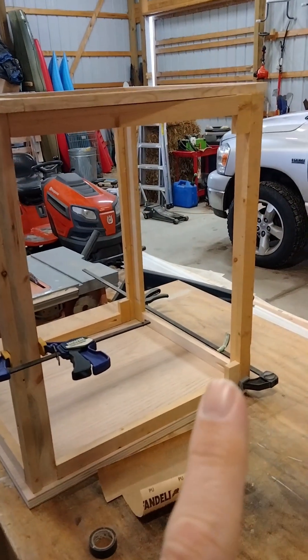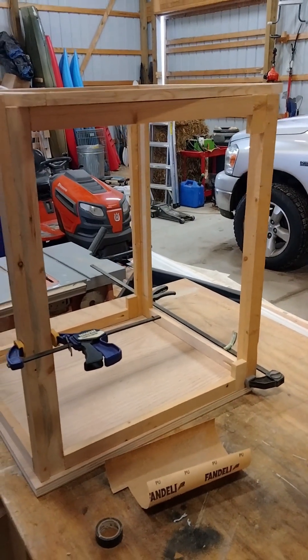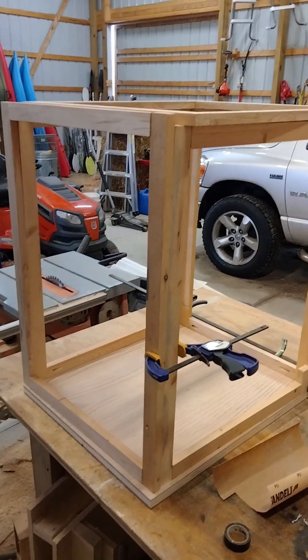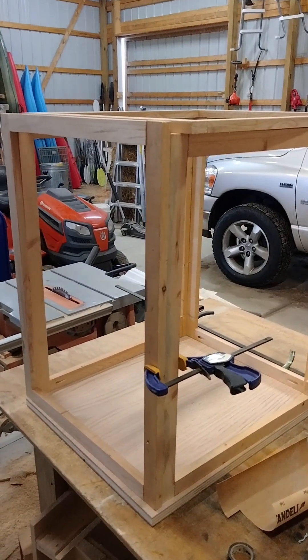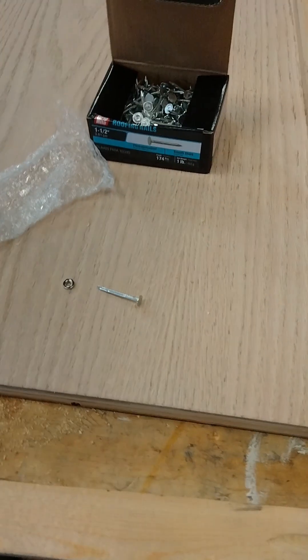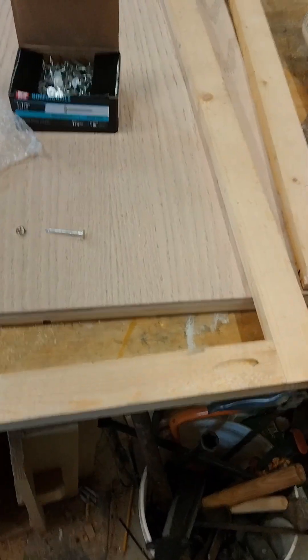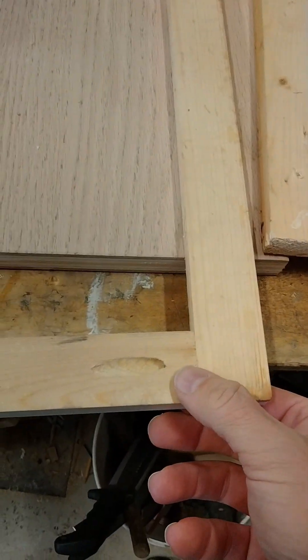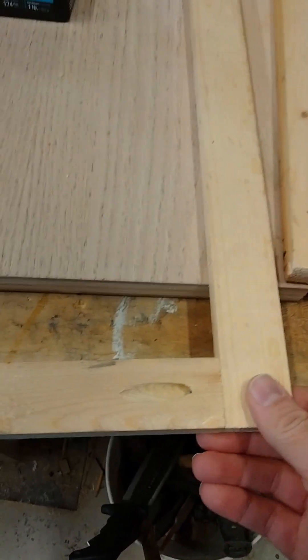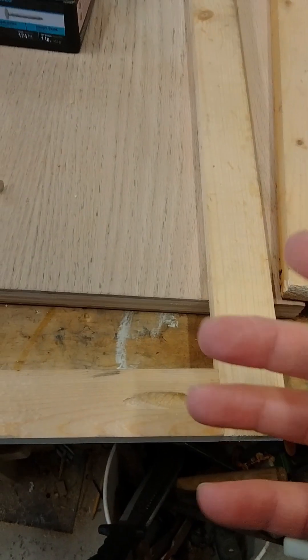You can see right there I actually measured wrong, so I just glued in a block and made it work. It's all just held together with clamps at the moment, and we're going to put in some magnets to hold it together. I made these frames with pocket hole jigs — just one screw per intersection — and it seems to be holding up really well. It doesn't have any twists to it.